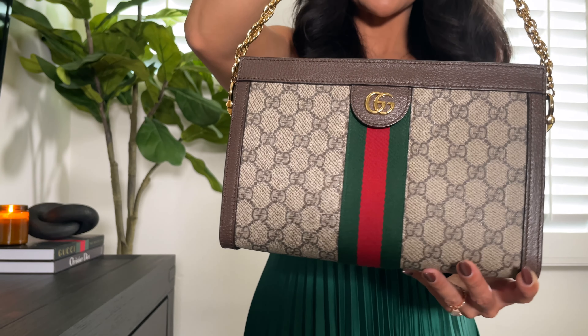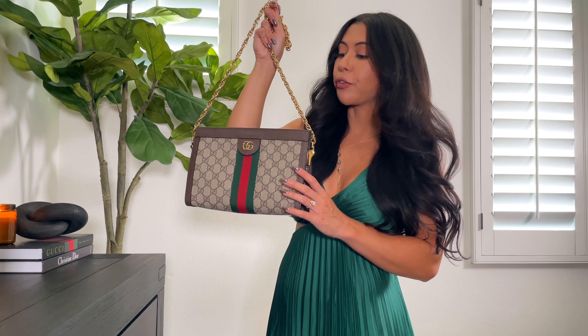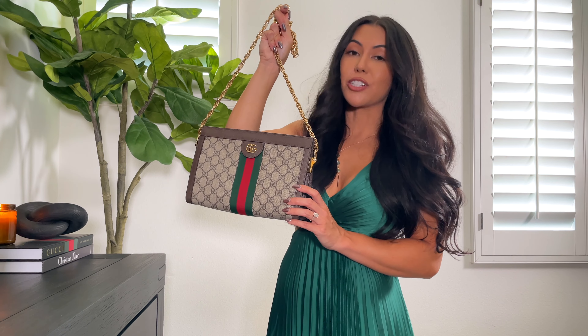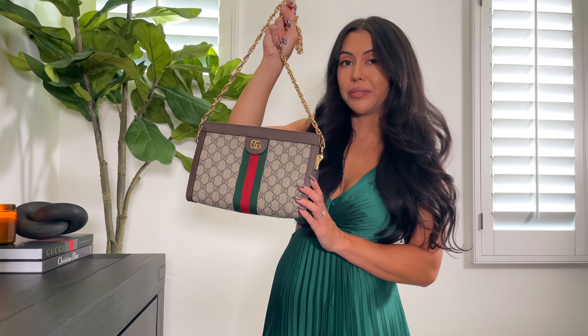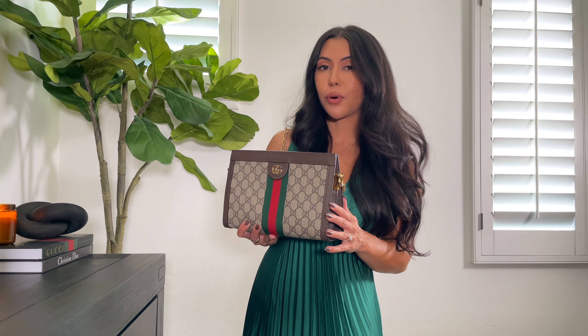I love the inside of this bag. It has a really luxurious looking silk blue interior — even though nobody sees it I think it's a really nice touch. It has two compartments and a little card holder slot, and you can fit quite a bit in here. I would say a wallet, keys, lip glosses, iPhone — even an iPhone Max will fit in here no problem. I'm not someone that carries a lot of stuff so this size bag is perfect for someone like me.